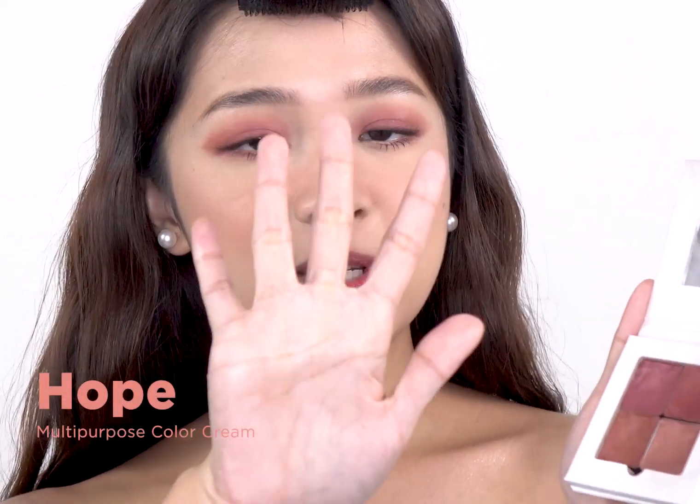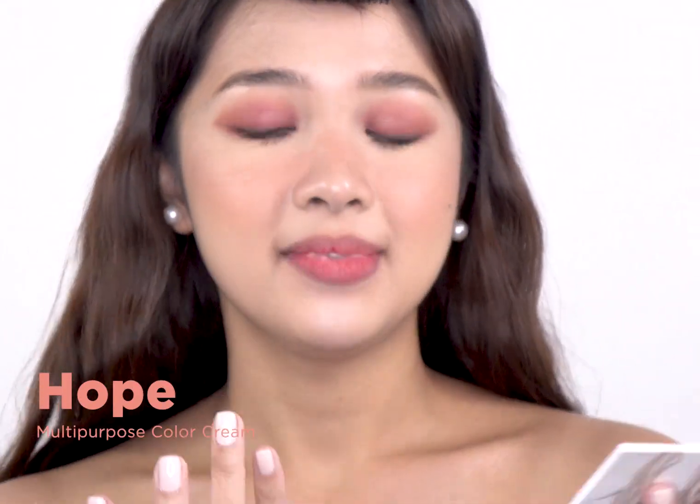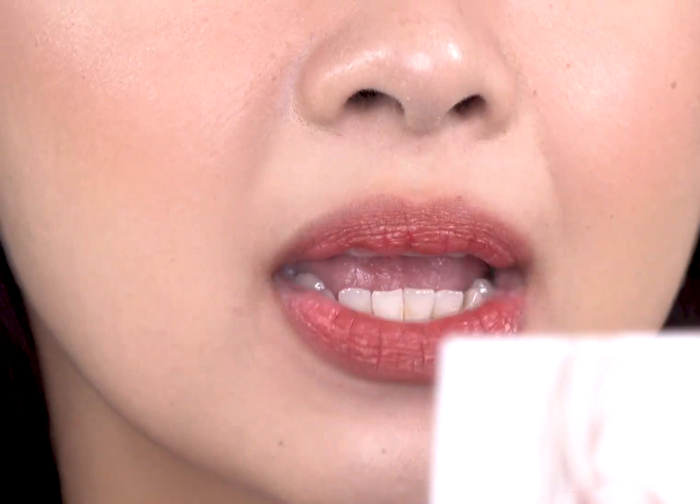Now we're done with the eyes and the cheeks. To finish is the lips. I'm still using the multipurpose color creams. Before applying this, I want to tell you guys that I actually prepped my lips with Alana Lip Scrub, because aside from the scrub itself, it has moisturizing properties — that's why my lips are prepped and ready to go. So I'm going to take the shade Hope. I'm going to use my ring finger on my right hand, get a decent amount of product, start on my lower lip in the middle, and spread outwards. It really glides on smoothly on the lips — no tugging, not sticky either.